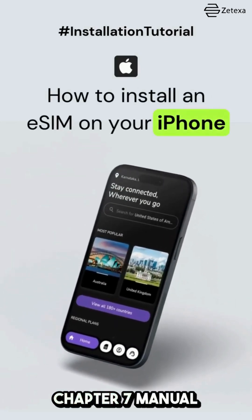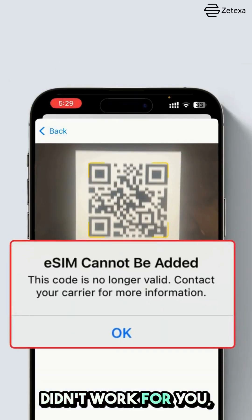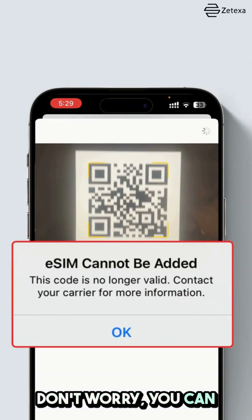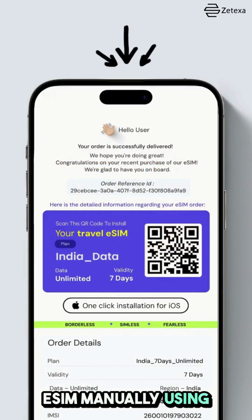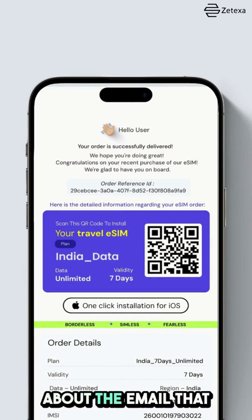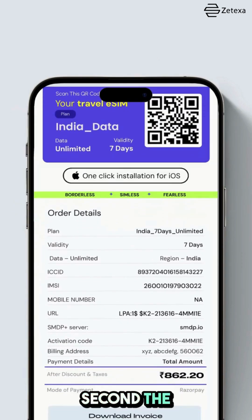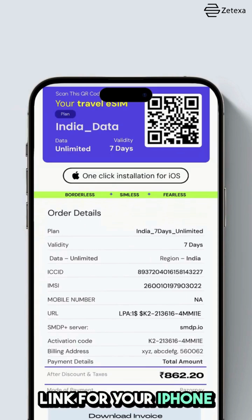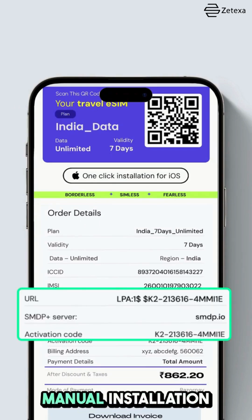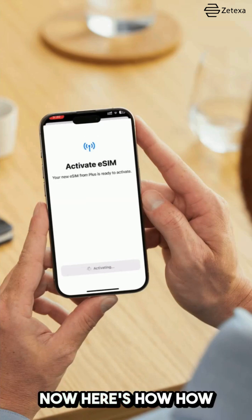Chapter 7: Manual Installation. If the QR code method didn't work for you, don't worry — you can still install your eSIM manually using the details from your email. Remember, the email you receive post-purchase will have three key pieces of information: first, the QR code; second, the one-click installation link for your iPhone; and third, the details needed for manual installation.